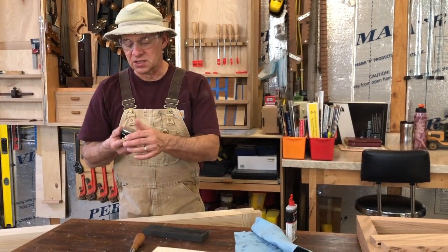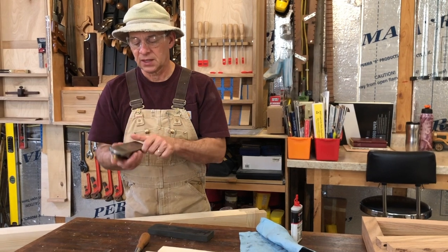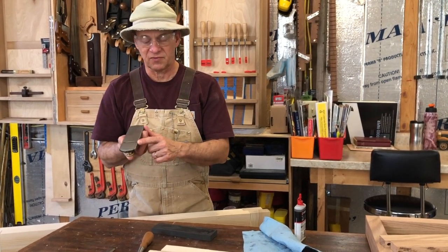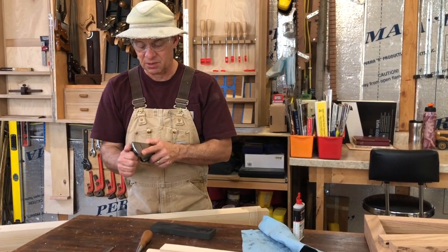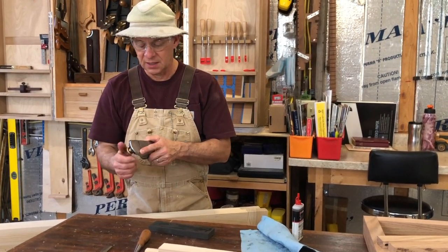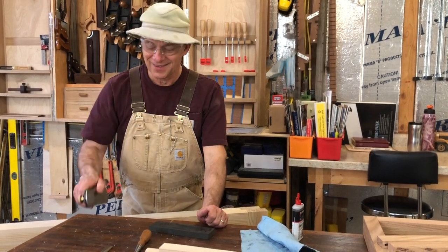The Stanley Block Plane is a handy little tool that I've used for many years — from just rough planing to some pretty fine finishing on a tabletop, believe it or not. The secret is keeping that blade sharp and well-adjusted, and keeping your throat closed if you're doing fine work, or opening it up for rough work. That's the nice thing about a block plane — you can just open and close them. But that's another lesson all in itself on planes.